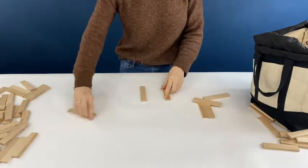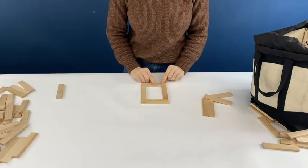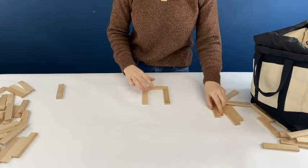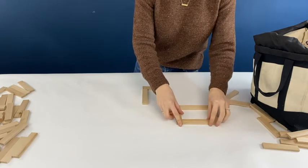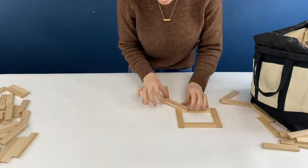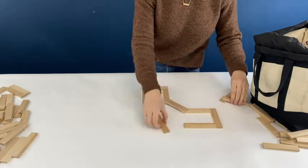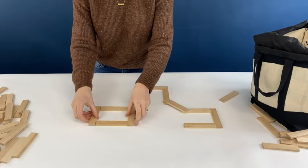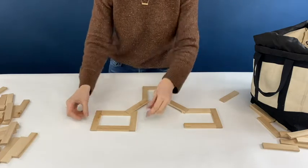I'm starting out by making the base. I'm taking two planks and then two other planks, and I'm using those as a tool to help move the blocks around as one unit. I want to line up those planks and then do the same thing, placing a plank diagonally to connect those. You want to make sure the plank is covering the end of the planks that you put down.